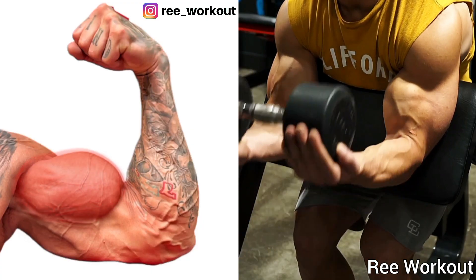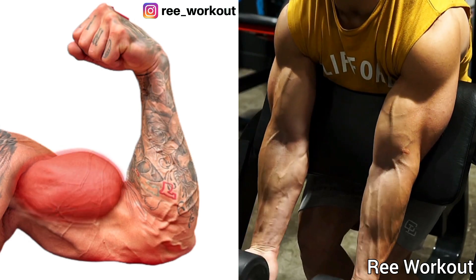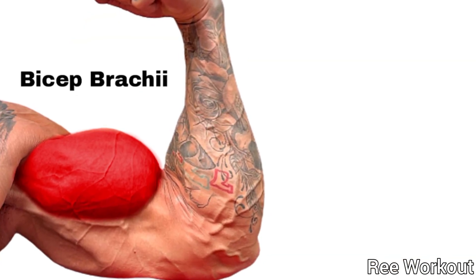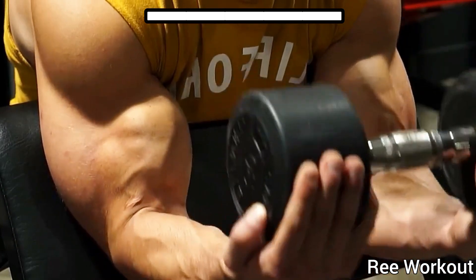Dumbbell Curl: Take one dumbbell in both hands and curl the dumbbell to your shoulder and squeeze your bicep muscles. This exercise targets your bicep brachii. 3 sets, 12 to 15 repetitions. This is a perfect exercise to grow your bicep peak.